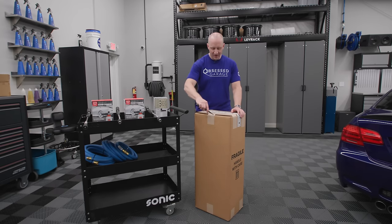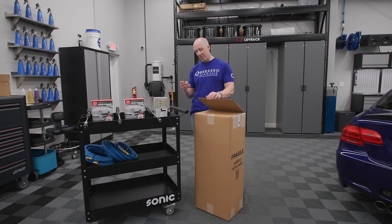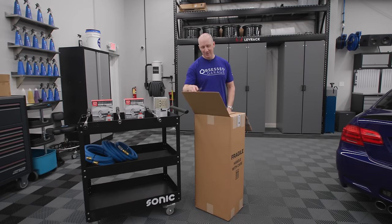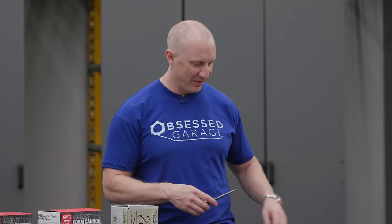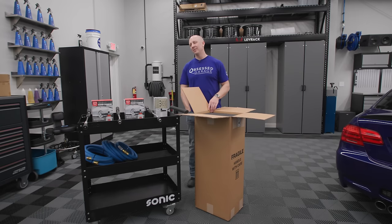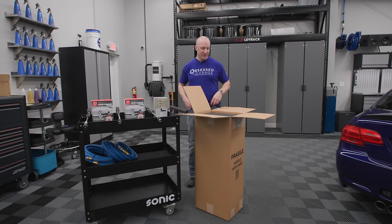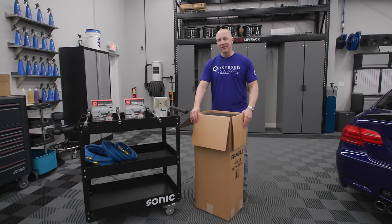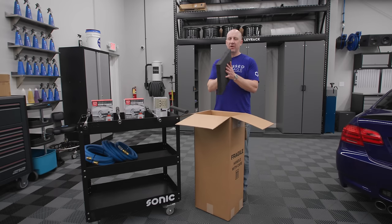Bryce said Gerber was the only company that would work with us to make a private-label knife. This has become my favorite — it's a $200 knife, and this Chris Reeve is seven or $800 now, but the $200 Gerber is my favorite unboxing knife. I find it ironic. I don't want to be opening boxes with the Chris Reeve, and selling Chris Reeve was out anyway — they told us it was a seven-year wait.